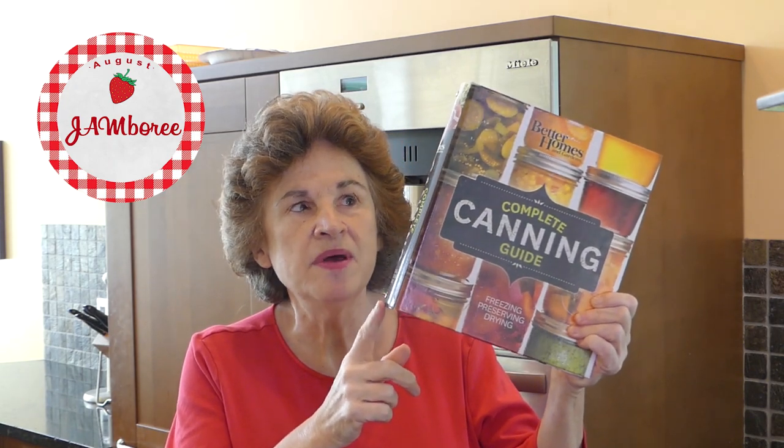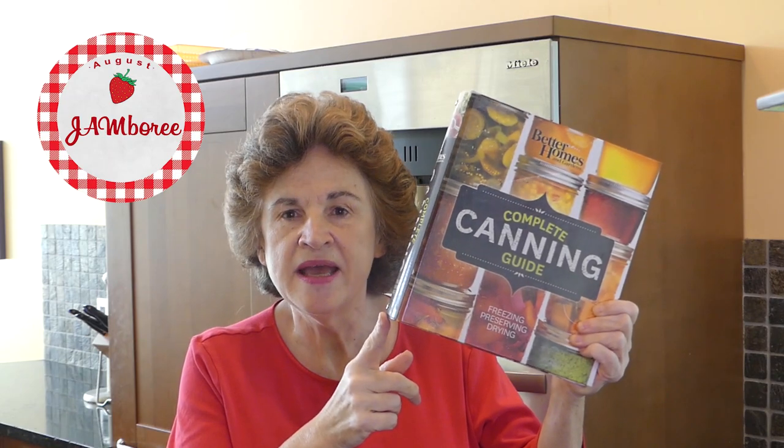As you might know, I have my own blueberry bushes and they have been full of blueberries. It's my biggest blueberry harvest ever. I've made some great blueberry crisps and of course eaten a lot just free from the bush. But I decided to make something interesting that I found in the Better Homes and Gardens Complete Canning Guide.